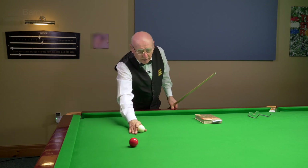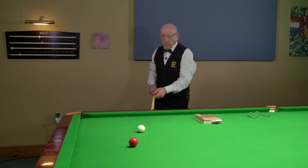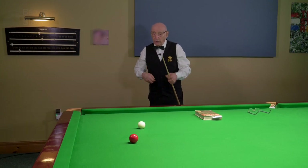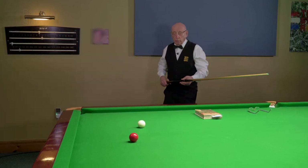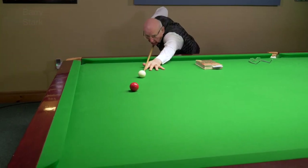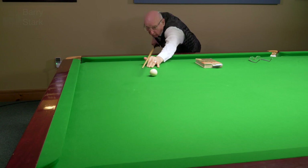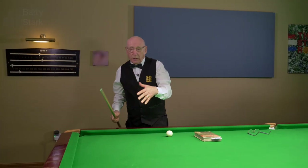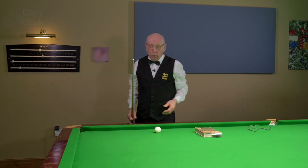An expert doesn't do that. He will try to caress the ball. He won't hit it hard unless it's absolutely necessary — he will stroke the ball, getting through it very smoothly. From there, hardly hitting the ball at all. A particularly good exponent of that is obviously Ronnie O'Sullivan.